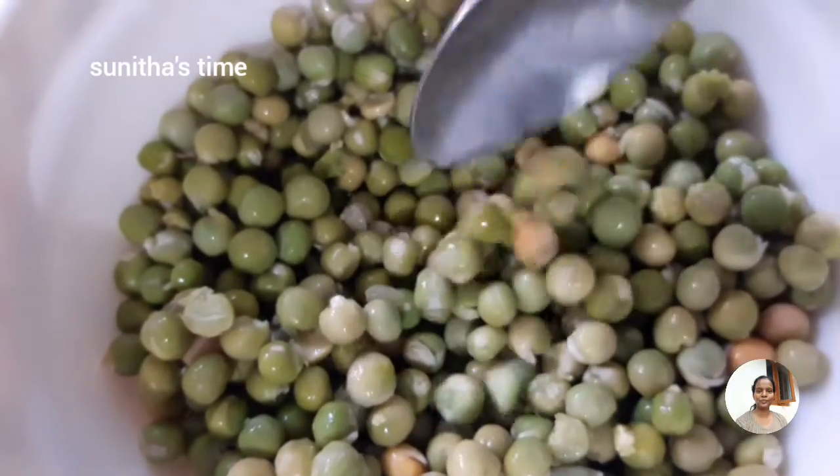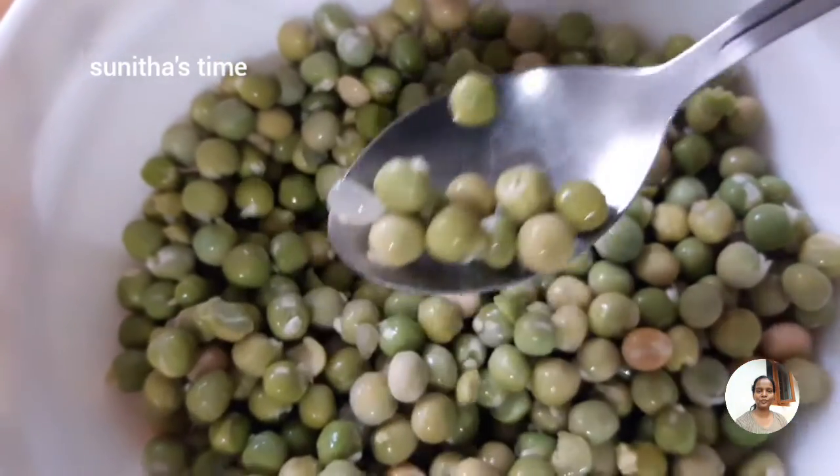This green peas dish is a nice piece of it.